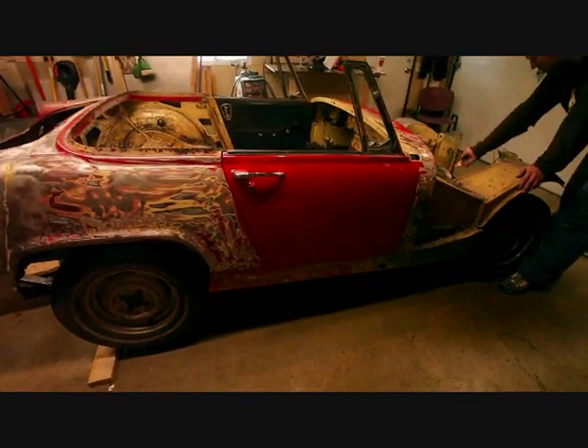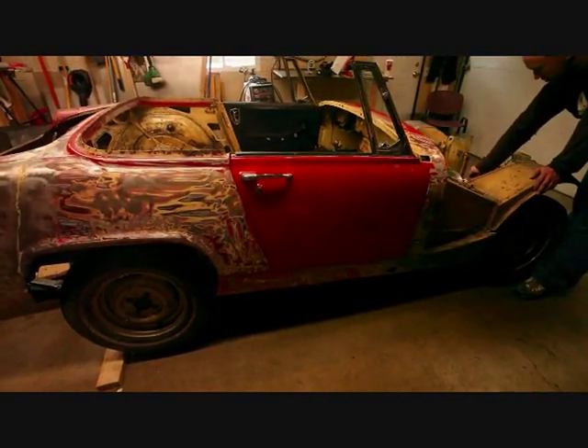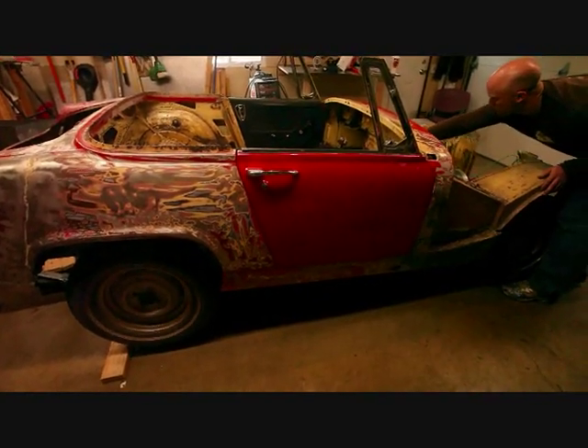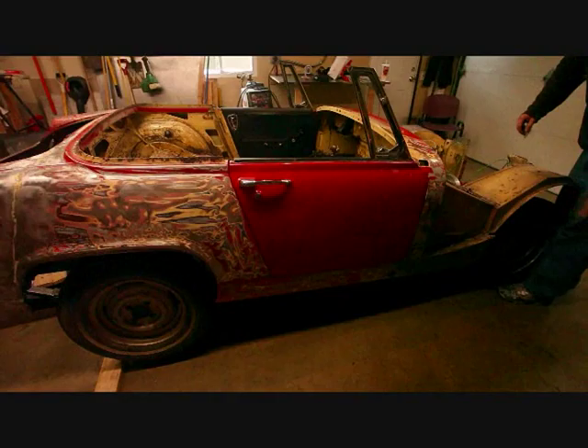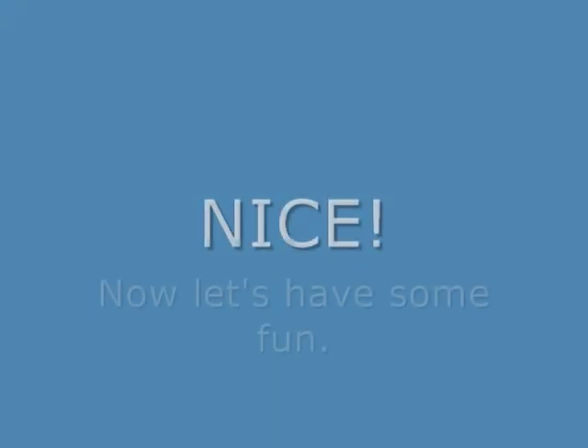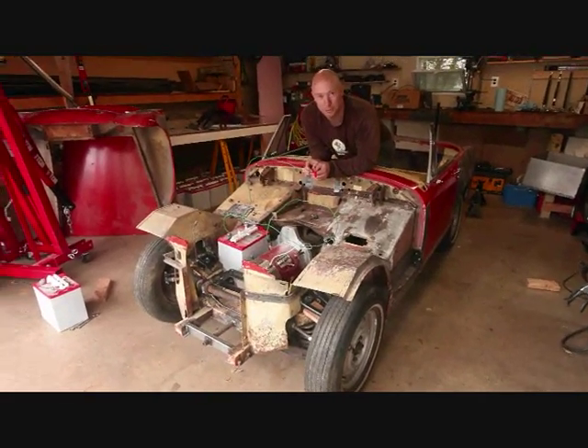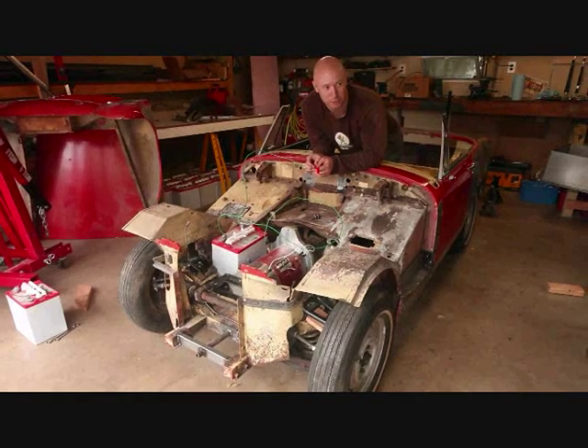This is officially test number three. She's spinning like a dream! The wheels were spinning, so that means the car will move.